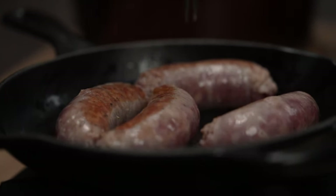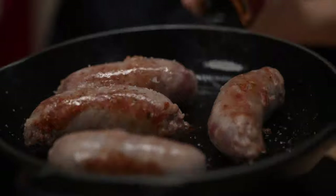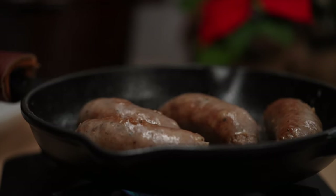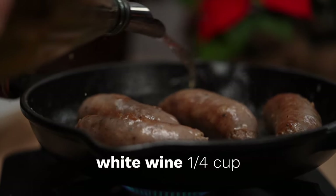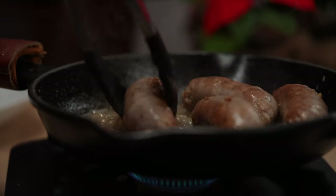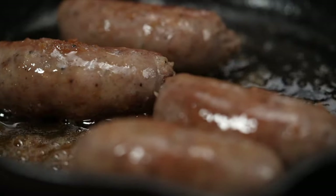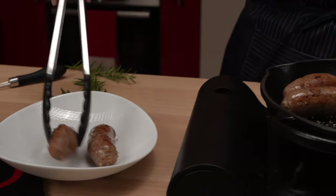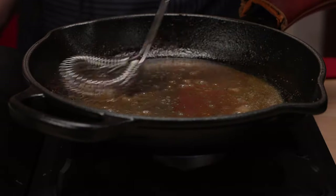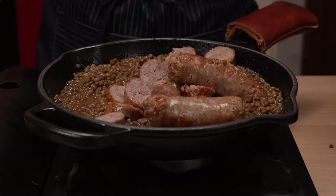Here we are using a sausage flavored with salt, pepper, garlic and wine. To add extra flavor and deglaze the pan, she adds a splash of white wine when the sausages are almost cooked. She cuts the sausage into bite-sized pieces and adds some lentils to the flavorful sausage drippings removed from the bottom of the pan. The drippings definitely add a richer flavor for those who don't mind a little extra saturated fat.